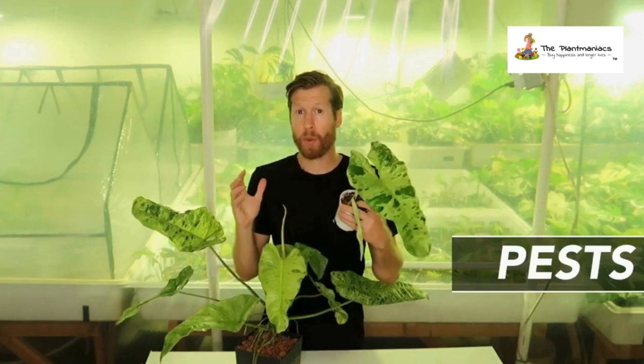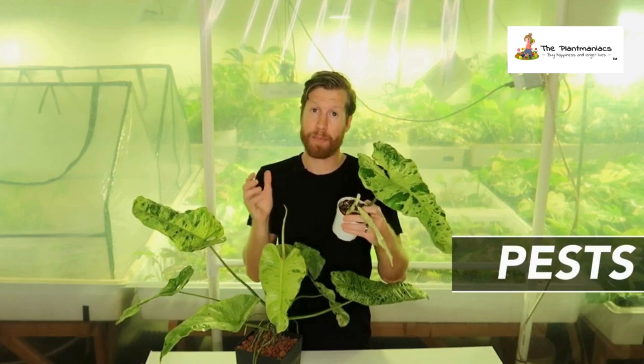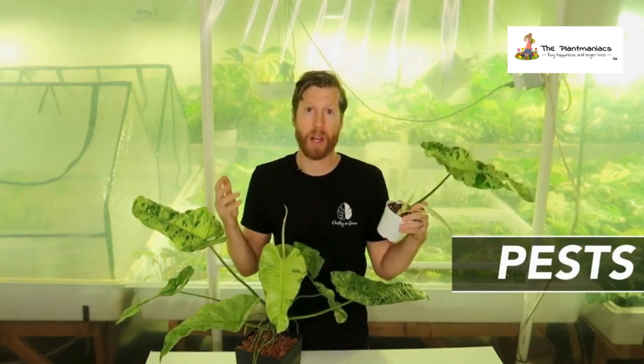I've never run into any issues with pests on the Paraiso Verde. I still do spray as a maintenance with neem, as well as BTI, to keep back the fungus gnats and general bugs on these.